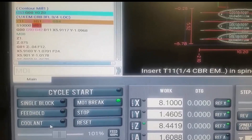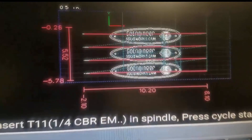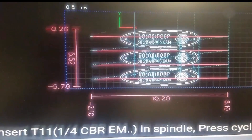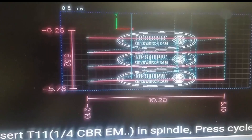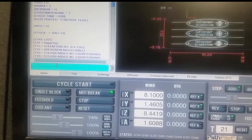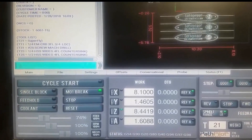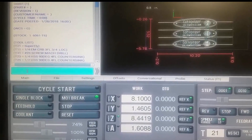PathPilot is calling for the next tool — T11, which is our quarter-inch end mill. You can also see we get a really nice preview of what everything looks like. The red is what we've already completed, and the white is what we still have to go. Before starting that second op with the quarter-inch end mill, I wanted to double-check something, so I did, and I changed a little bit of the program.